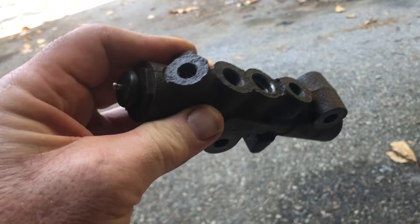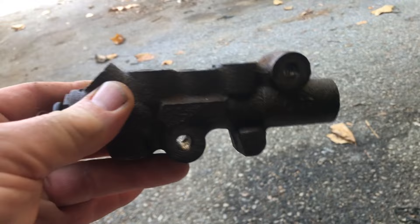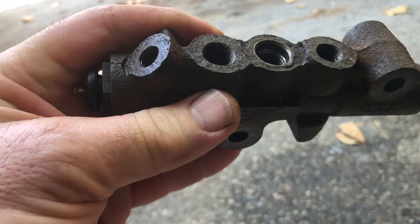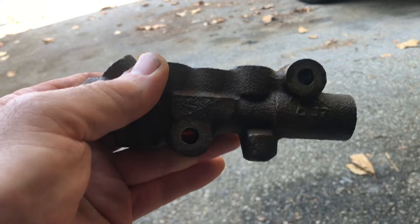Long story short, I'm going to put the stock unit back on. I've got fluid flowing through this thing. I'm going to put this back on, use my bleeding tool, bleed these brakes, and I bet it's going to stop a whole lot better. I gravity bled the lines down, so I think it's just going to be the front one that needs bleeding.